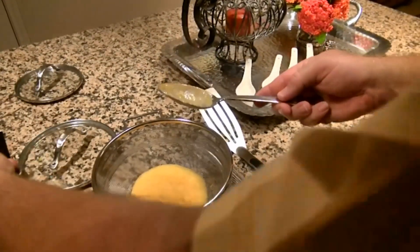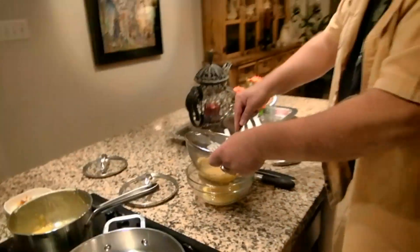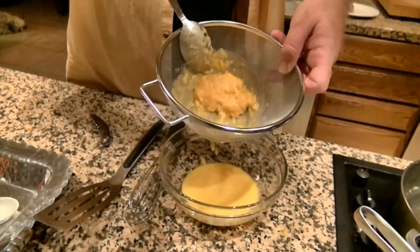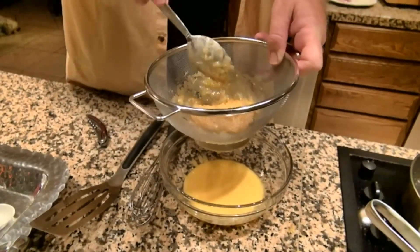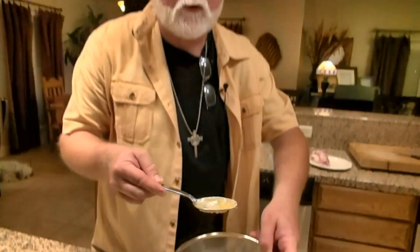Because we had some chunky bits in our beurre blanc, we just strained them out so that we have a nice smooth beurre blanc. Do not throw those strained solids away — let them chill and you'll end up with a beautiful compound butter that will be very nice on your toast in the morning with a biscuit.